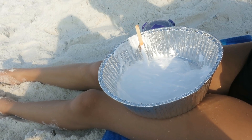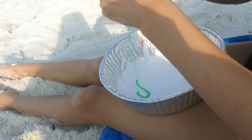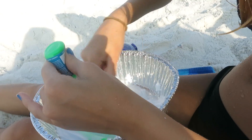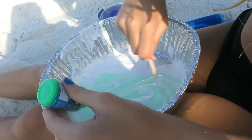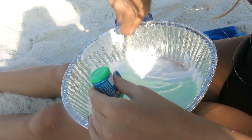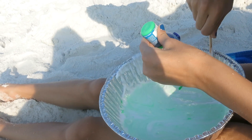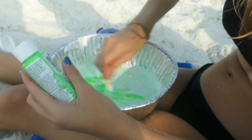Now we're going to put in our food coloring — or I mean just our colors — which I'm using puffy paint, and I'm making this neon green slime. So I'm adding the paint now to make it more neon.